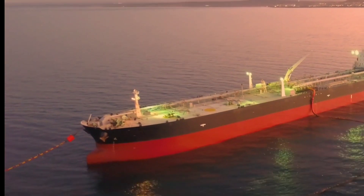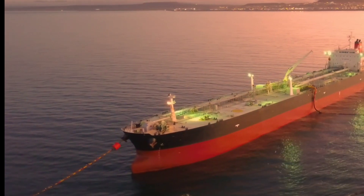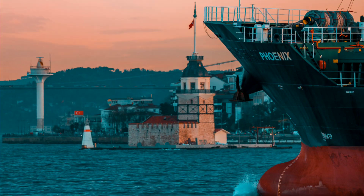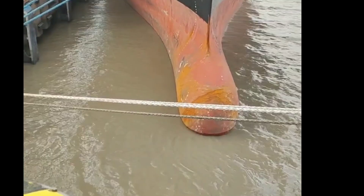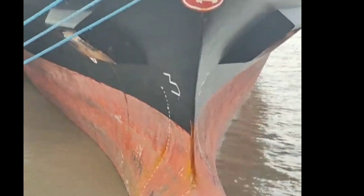Hello and welcome. In this video, I will talk about the bulbous bow of a ship. The bulbous bow is a unique feature of modern ships, designed to improve their hydrodynamic efficiency and reduce fuel consumption. But what exactly is a bulbous bow and how does it work?